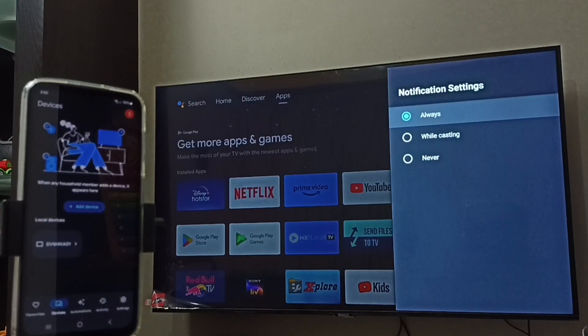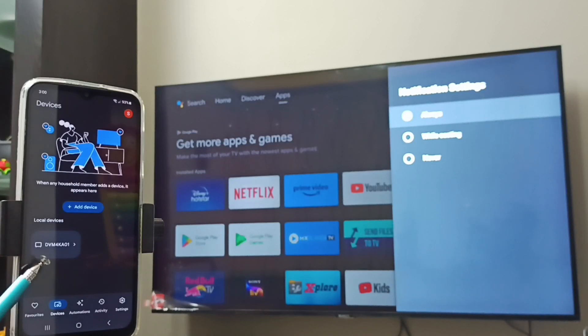I have set it to 'Always'. So this TV has the Chromecast feature. Going back to the mobile phone and the Google Home app, you can see it has detected this Android TV. This is the name of the Android TV, visible under Local Devices. Let us tap on this Android TV name.